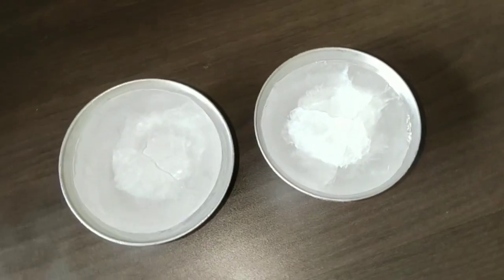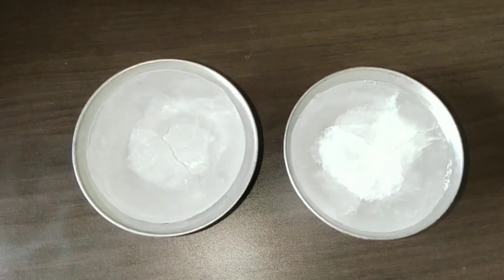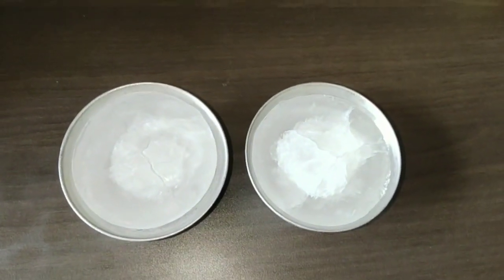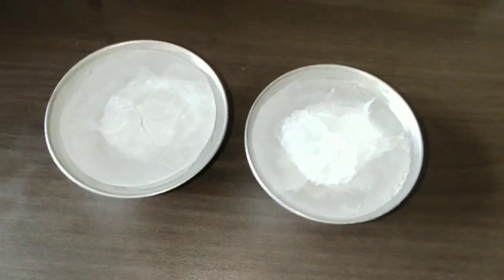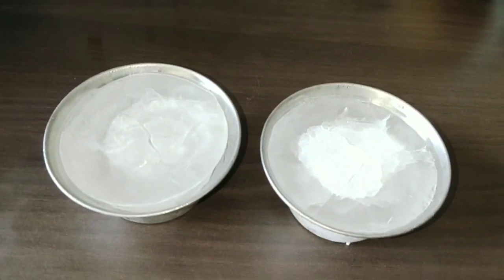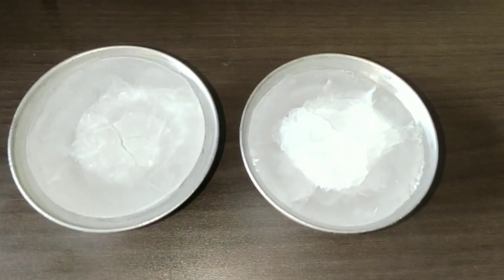So let's get into the video. The first thing you will need is two big blocks of ice cubes. I've taken a small vessel, poured water, and frozen it. The first step is to wash your face with plain water — do not use a face wash, soap, scrub, or anything, just plain water. Wash your face three times.